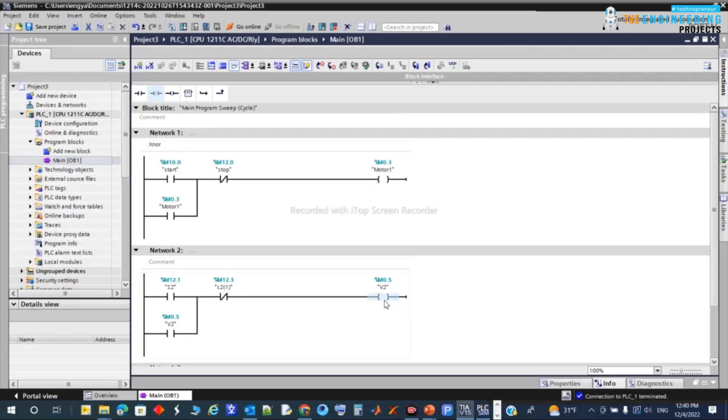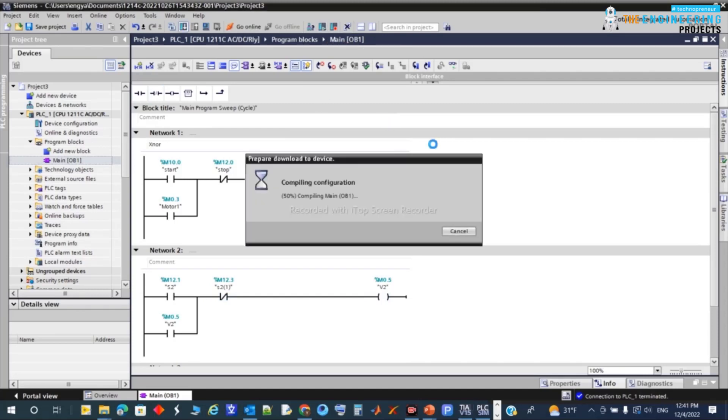The filling will stop once sensor S2 sees the bottle at the filling position, and will be closed by reaching the fill level. Let's simulate what we have so far. I'll update the program and run it.